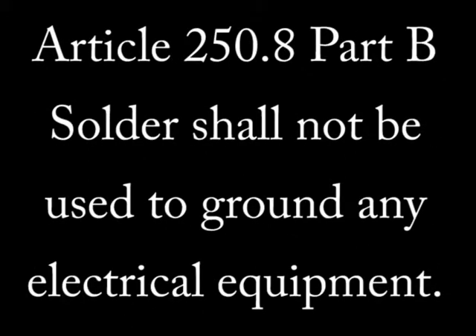One method of grounding is specifically prohibited under Article 250.8 Part B, and that is soldering. Solder shall not be used to bond a ground ever.